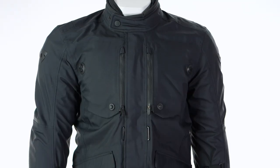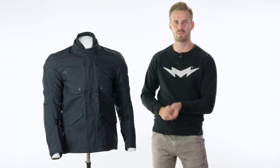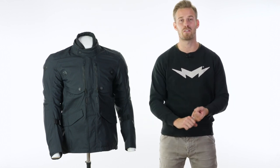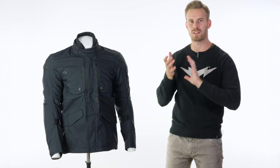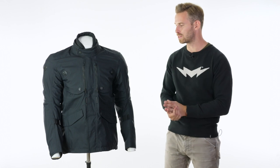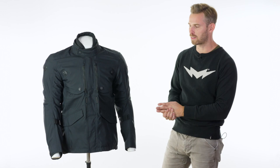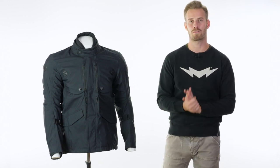This is Revit's most technical item in their new urban collection for autumn winter 2018. This is a Gore-Tex jacket and this is where we really benefit in the urban sector from Revit's cross-disciplined focus through the rest of their range. Revit focus on sports bike riders, adventure riders, commuters, and tourers as well as the urban sector. Whereas we often look at things from a point of view of they need to look right and then they need to do a job, these guys have masses of experience making sure the job is done first and foremost.